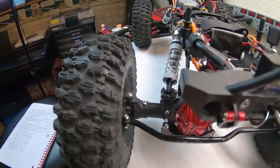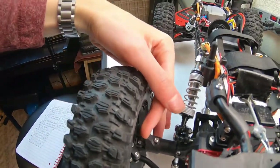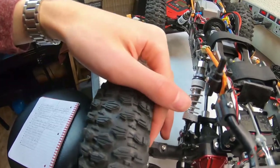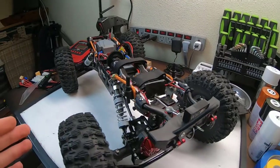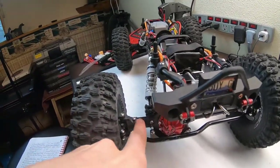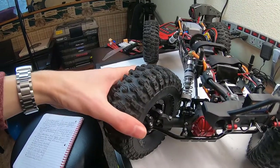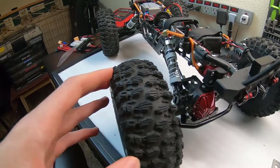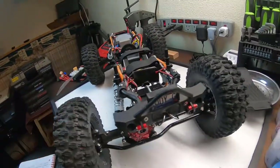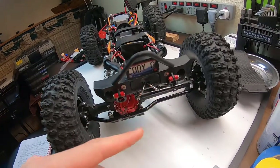Right in here are the Axial steel CVD drive shafts, fitted front and rear to replace the dog bones. It's not as big a durability boost — though they are beefier — as it is a performance boost at sharp turning angles. It's just nice to have those CVDs working for you.